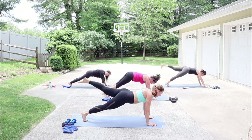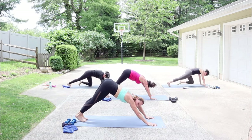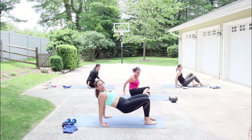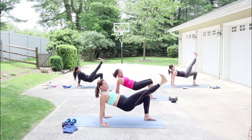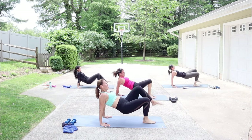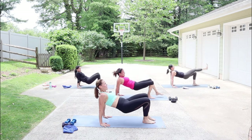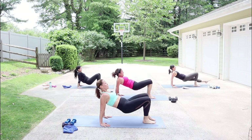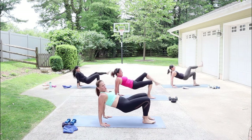Bring the feet forward, hands under shoulders, hips up — hold reverse tabletop. Extend your right leg, flex the foot, kick it down and up three times — flex and point. Switch. Flex, point. Switch, down, lift. Hold it, press the hips up.